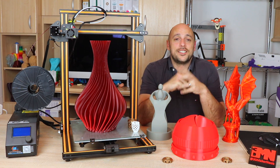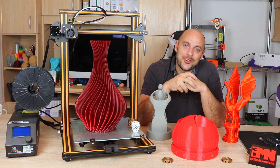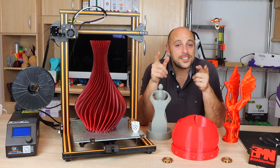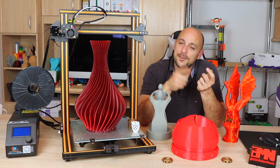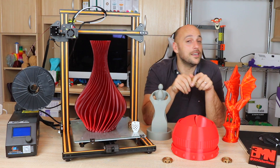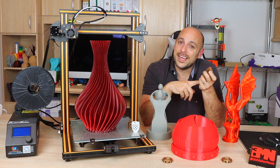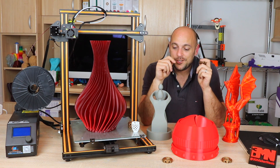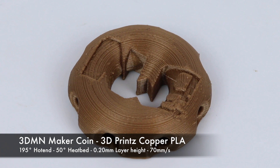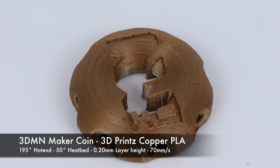Following the livestream I decided to take advantage of the large build area and used it to mass produce some maker coins in preparation for the Bay Area Maker Faire. Those are on a first-come first-served basis — if you want one, come find me; I'll probably be anchored at the Matterhackers booth and I'll give you one. I should have about 100 by then. I threw in some copper PLA from 3D Prints, sliced 25 maker coins at a time, and the CR10 did an absolutely fabulous job churning them out for a couple of days.